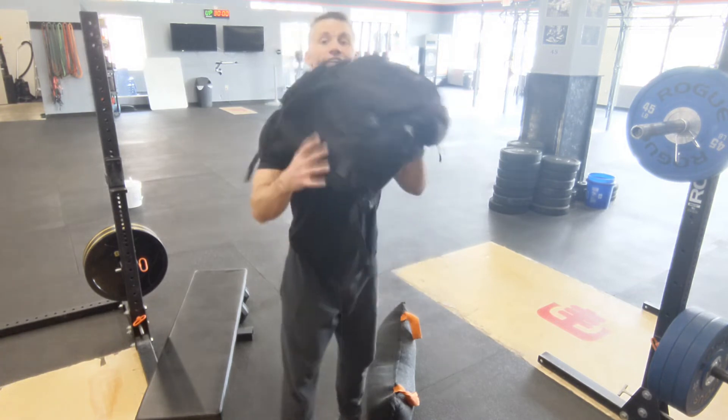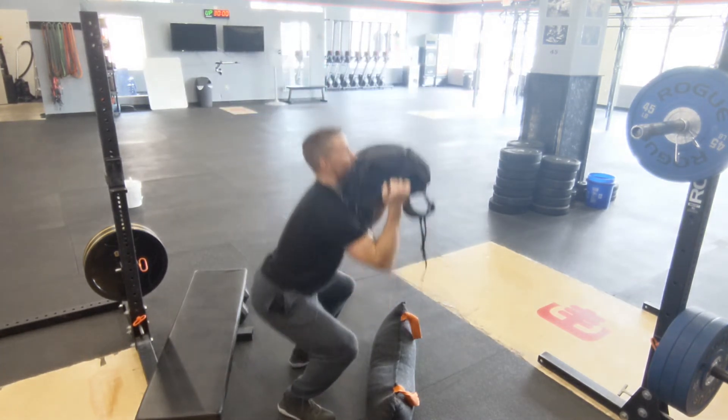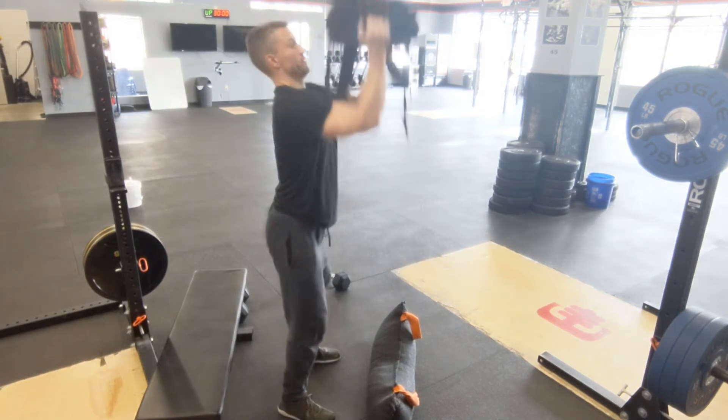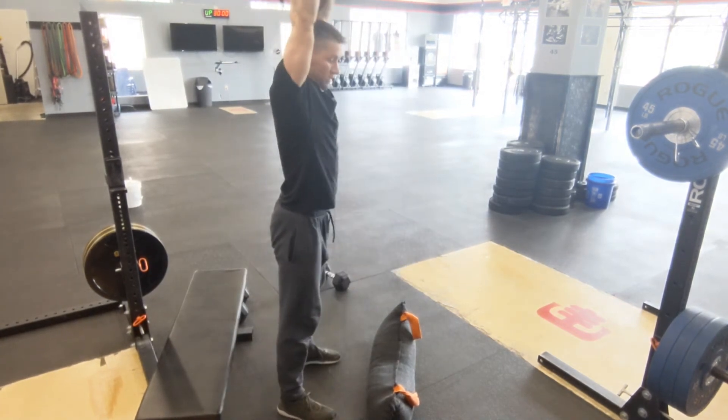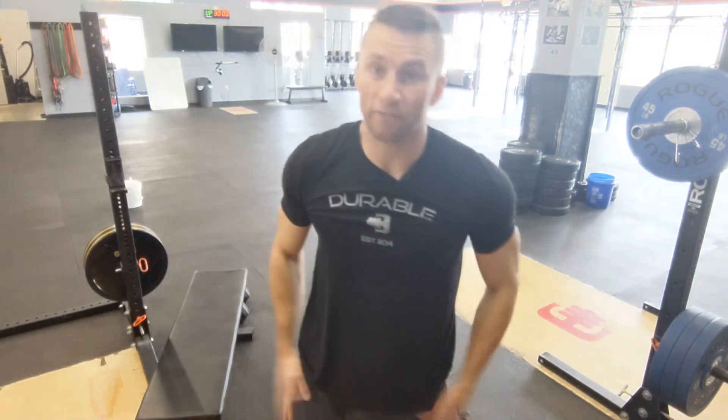Two hundred meter run in between, and then the last one is an odd object thruster. You're going to be carrying your weight in front, drop down to a squat, overhead press, back down, back up. You'll notice everything is very lower body focused.